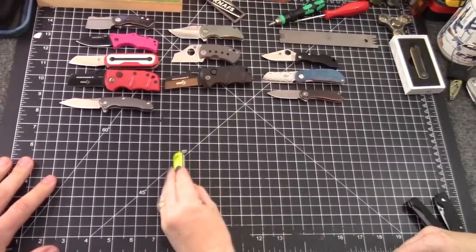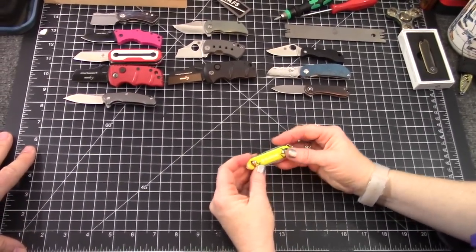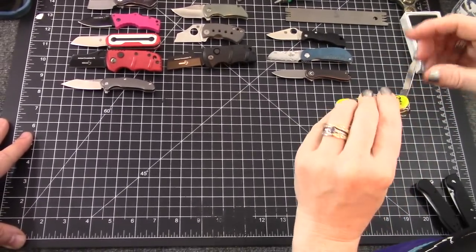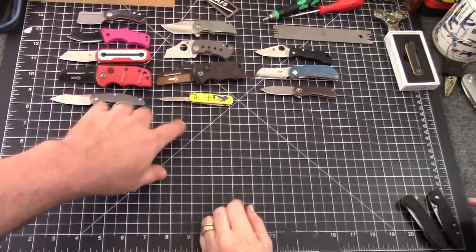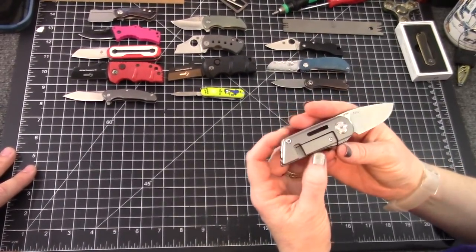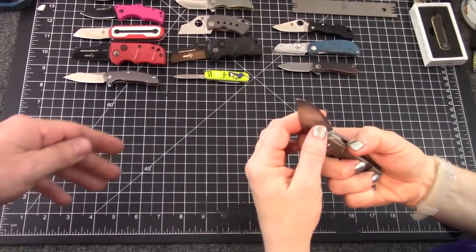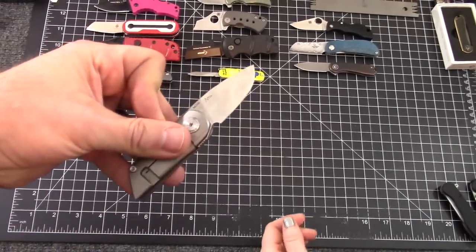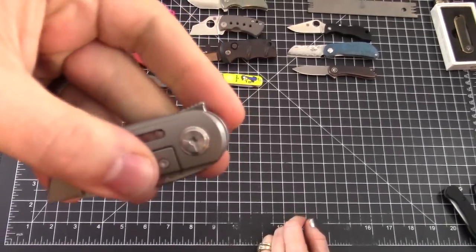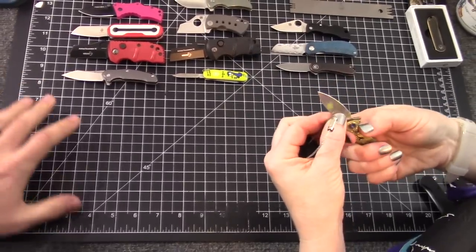What about a Swiss Army Classic? I see it more as a multi-tool than a knife — and it's non-locking with no clip. They're great though. Whatever knife I choose, I also want this on my key ring. And this is a Tucson something — M390 steel, frame lock, no clip. Nice action, it does kind of whip out, but no clip, so it's not for me.